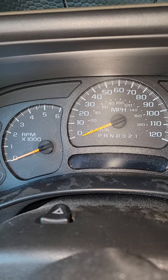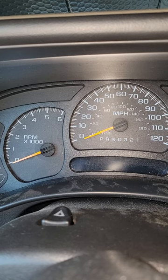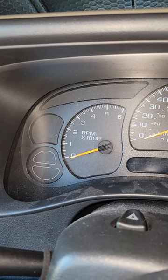You may also notice that your transmission is no longer shifting as it normally does, and that your RPMs do not go above a certain point when you press on the gas pedal.